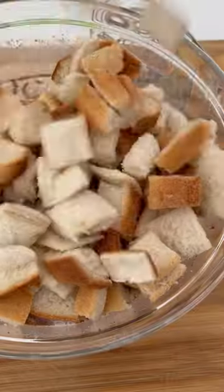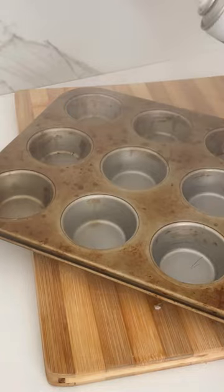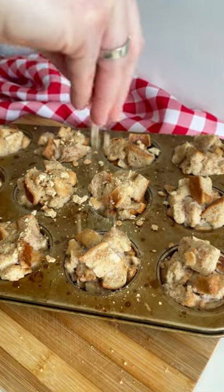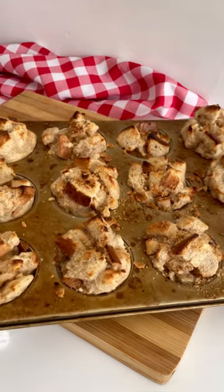Add the cubed bread to your egg mixture and mix until well coated. Grease a muffin tray and fill each case with the mixture. For an extra crunchy topping, crumble over a crunchy biscuit and bake at 180 degrees for 10 to 12 minutes.